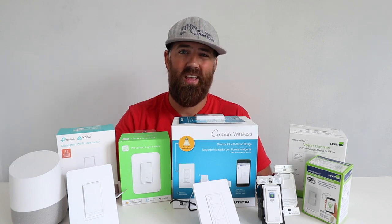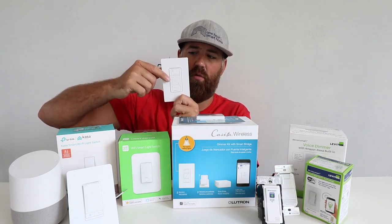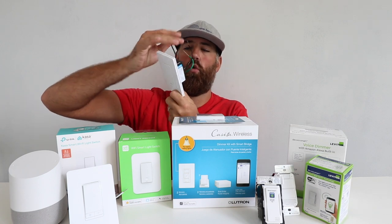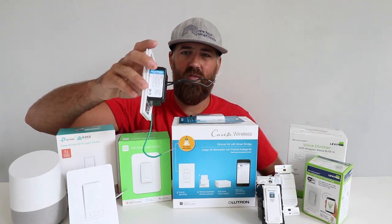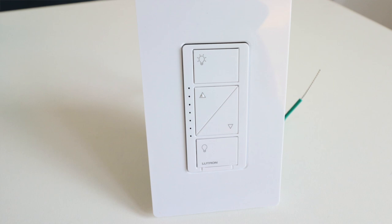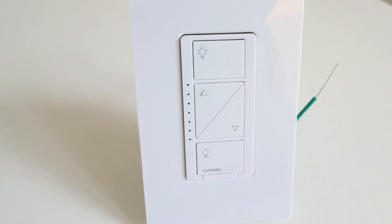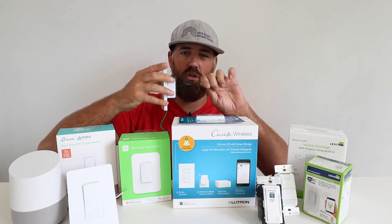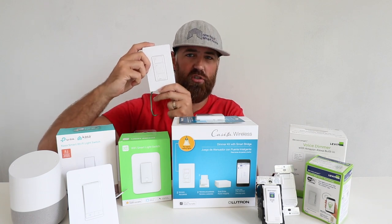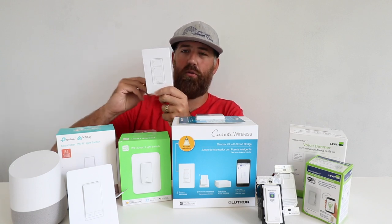The good news is that if you don't have a neutral wire, the Lutron Cassetta smart system and smart dimmers will work without a neutral wire. You can see on the back there are only two wires — you do not need a neutral wire to install the Lutron Cassetta smart light switches. Even if you have an older home, you will be able to install these. If you have an existing light switch with two wires going to it, you will be able to install the Lutron Cassetta, which is compatible with almost every type of light switch wiring out there.